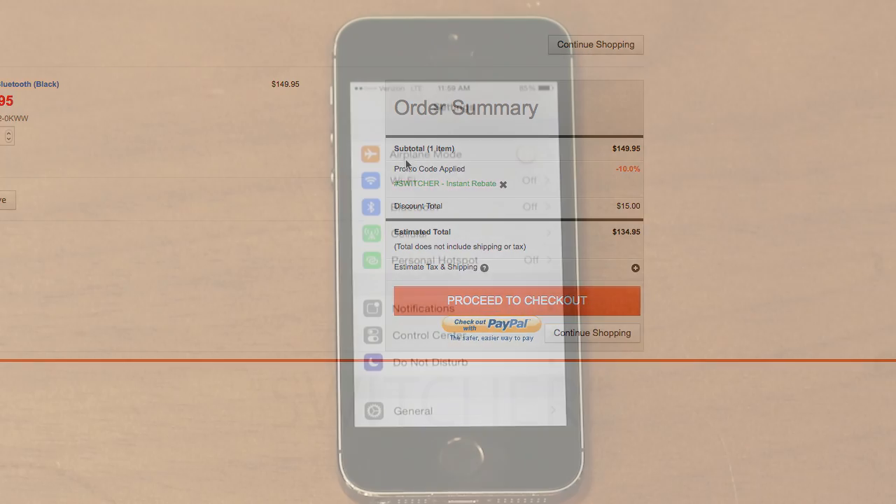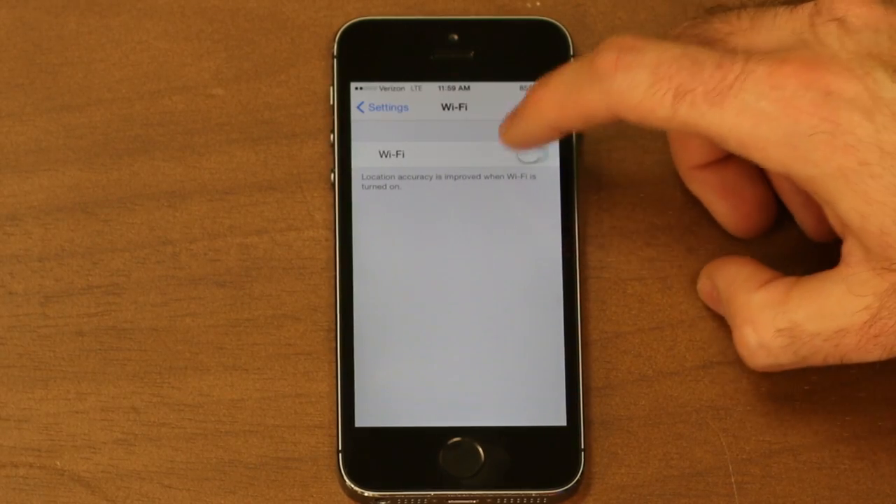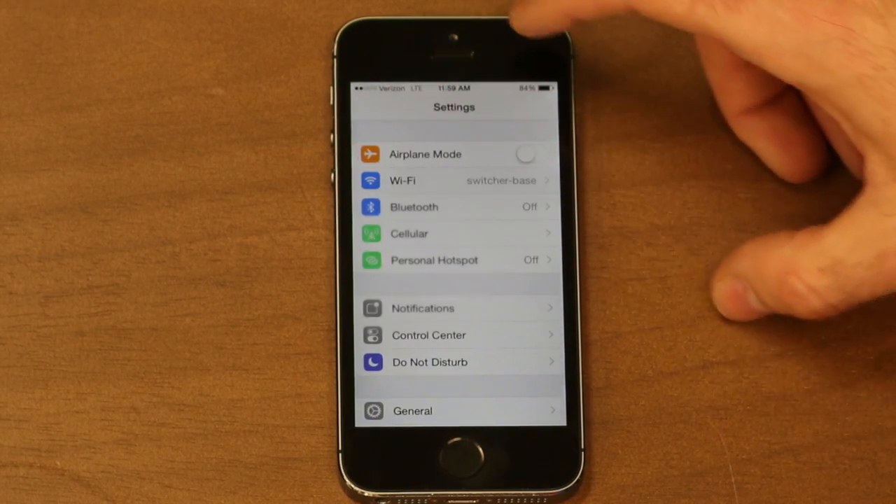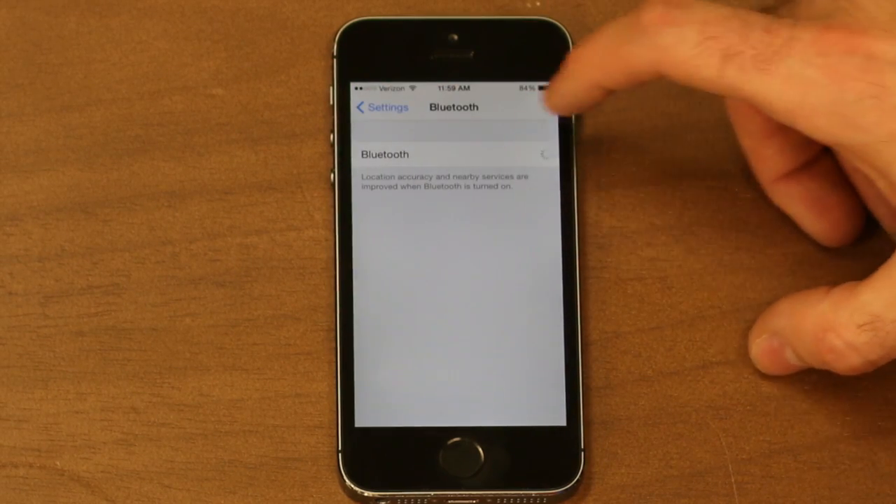Let's start by making sure all of my devices are on the same Wi-Fi network. In this tutorial, I'll be using the Bluetooth version of the Galileo. In that case, I will also enable Bluetooth in my phone's settings.